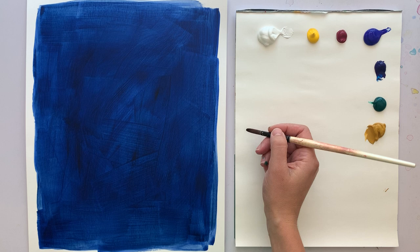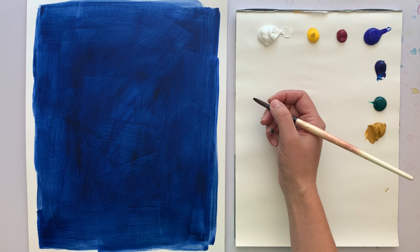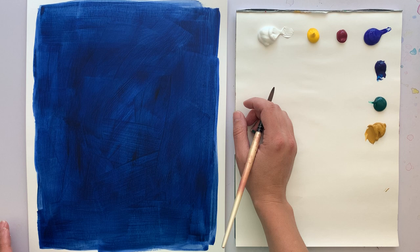Hi! Today we're going to be painting hydrangeas. I chose to do blue hydrangeas today, but you could do pink and follow the same process with the layering. I'm going to do some blue — I love the different shades. We're going to work in some violet, more violet-blue colored ones, and then a little bit more of the greenish blue. I think it's going to be really lovely.